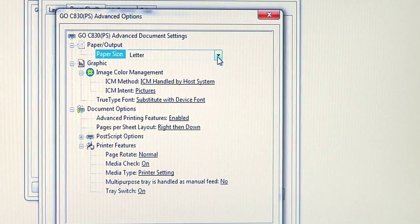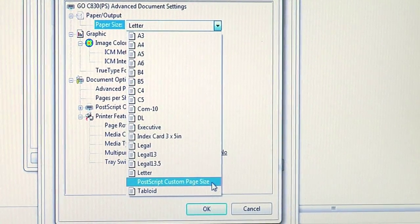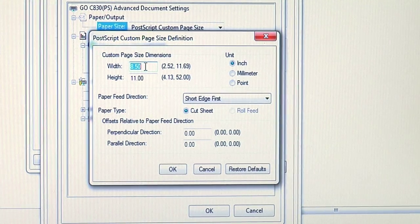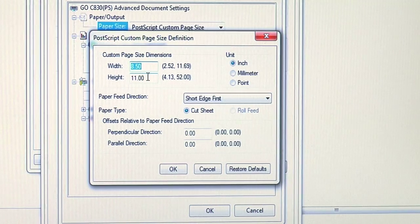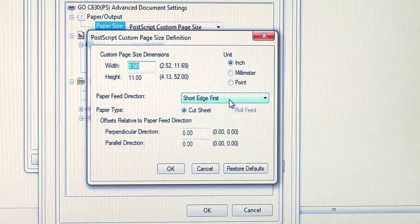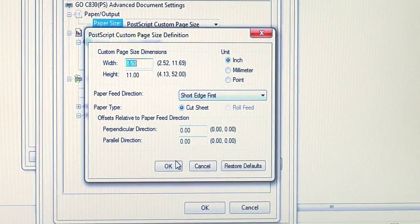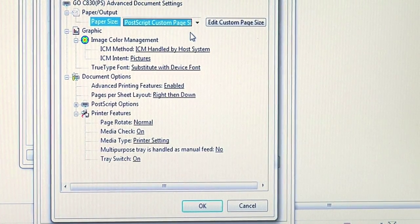We do this by clicking on our pull-down menu and selecting PostScript Custom Page Size. When you click on PostScript Custom Page Size, another window will appear. You will see that the default paper size is 8.5 inch by 11 inch, which is our sheet measurement, but you'll notice right here for paper feed direction, it should say Short Edge First. This is how we want to run 8.5 inch by 11 inch Image Clip Laser Light. So we're going to say OK and make sure that PostScript Custom Page Size is selected.